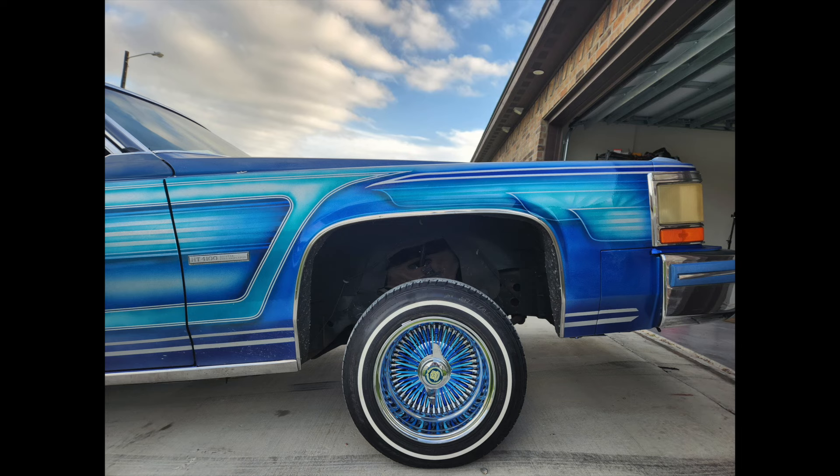What is up my people - as you can tell by the title of the video, I'm going to show you guys how to color your spokes with no paint. That's right, no paint. You want to see how to change the color of your spokes with no paint and hardly any effort at all? Stay tuned and I'll show you guys.